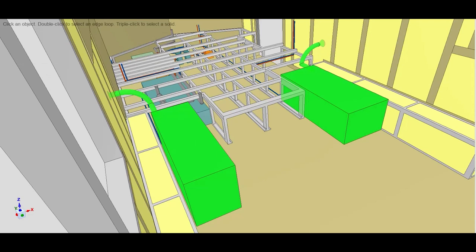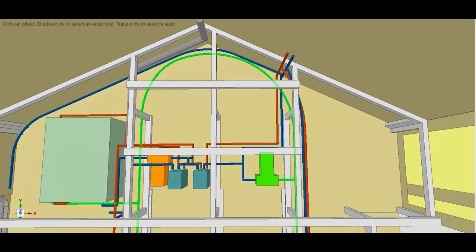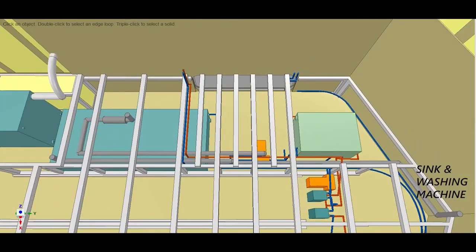We have two fresh water holding tanks. Each can be filled from their own respective fill port. These feed water to the main pump via the main PEX line. The pump then supplies cold water to the sink, washing machine, and a heat exchanger. The heat exchanger will transfer heat from our hot water system. Hot water will then be sent to our sink and washing machine. Any waste from the sink, washing machine, and urine separator will travel through the drain pipe to the gray tank.